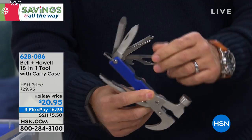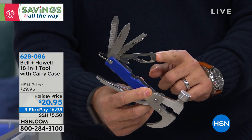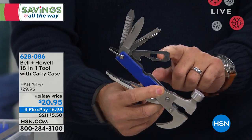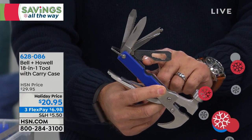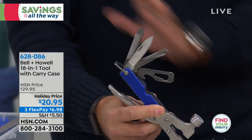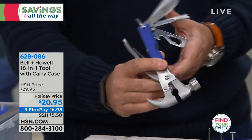This one is really interesting — this one has got a chisel on it. You have four different sizes of open box wrenches, and you've also got a bottle opener. And there's your straight screwdriver as well. So this thing is just absolutely loaded with tools.